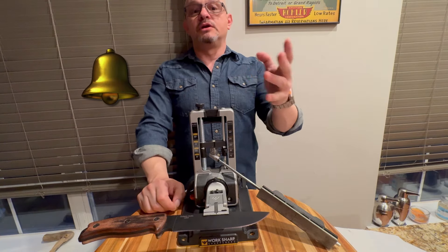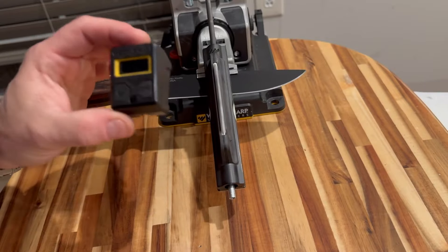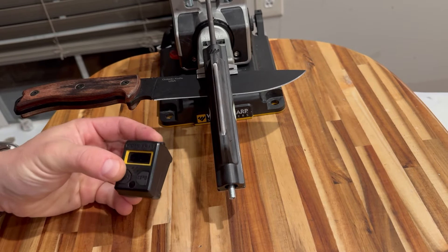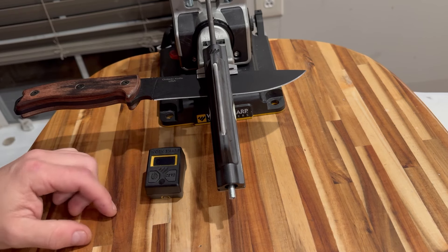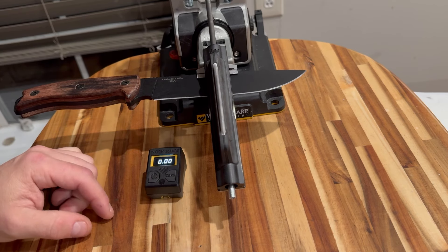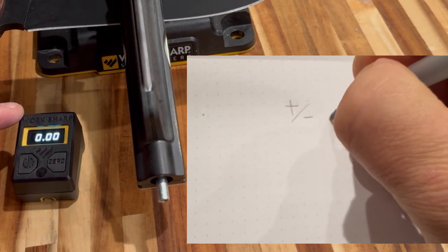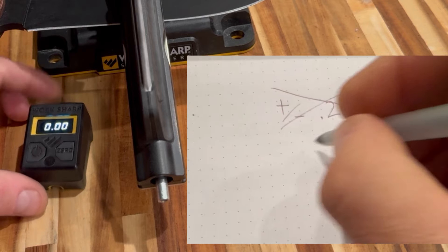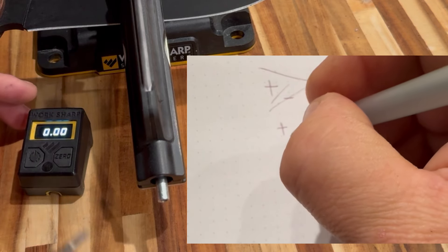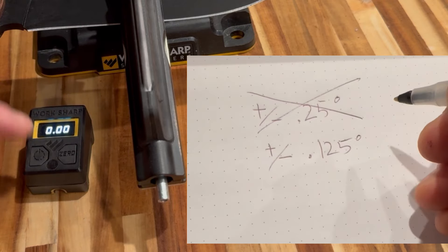Time to introduce the inclinometer, or angle finder, that came with the set. It measures angles in quarter-degree increments — with quarter-degree precision, specifically plus or minus 0.125 (one hundred twenty-five thousandths) of a degree.